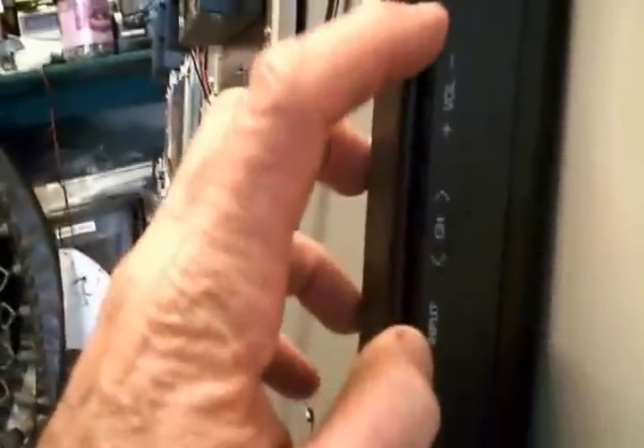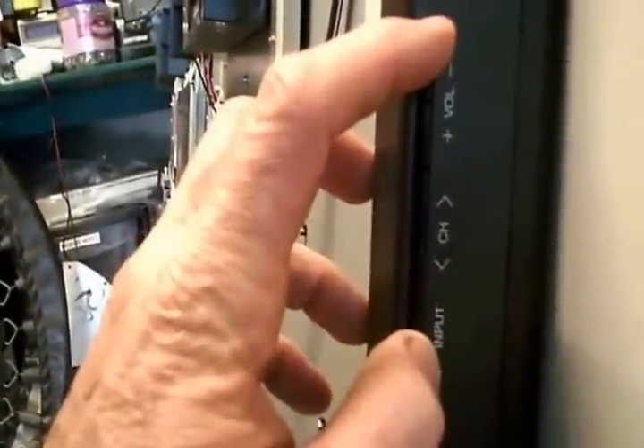I didn't find this exact TV in his book, but what I did find were similar models and they mentioned a reset procedure where you push — they said something about pushing the input button and the volume down at the same time while plugging in the AC cord, and that reset it.